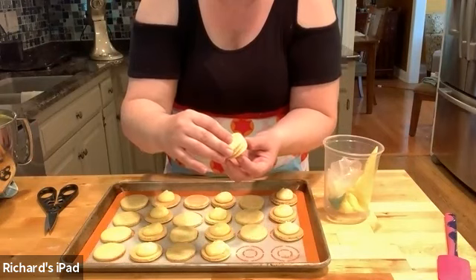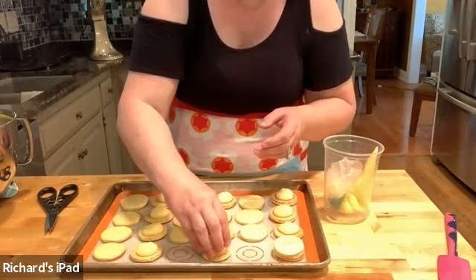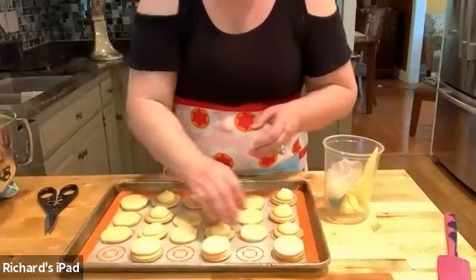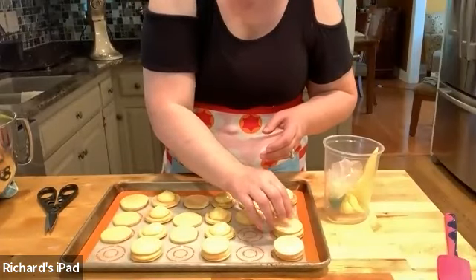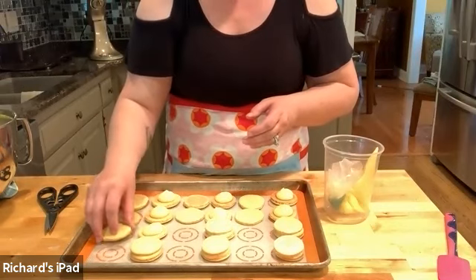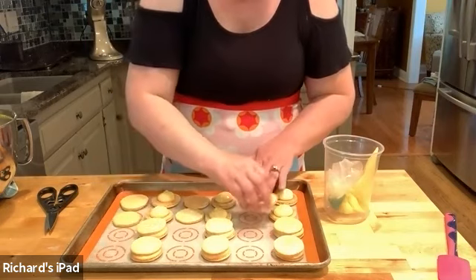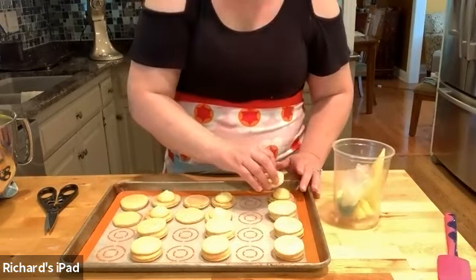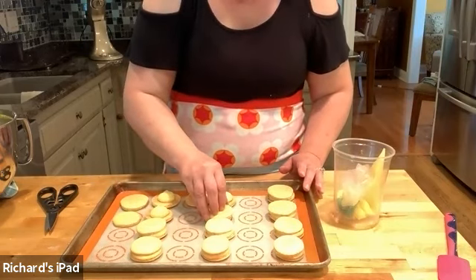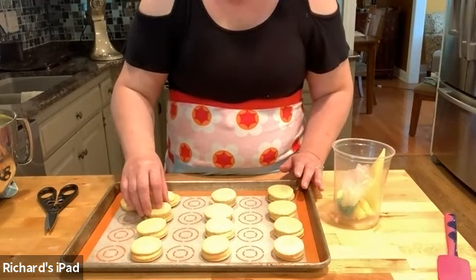Did you use lemon juice from the bottle or was it real squeezed? You can squeeze it, but to make it easy for people I've been using just regular lemon juice — I wanted to see the difference and I haven't found any. And it would constitute a lot of lemons — it takes about ten lemons — and lemons are expensive right now. So lemon juice I find works just fine.